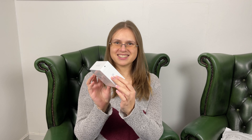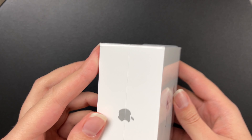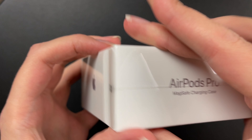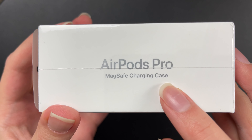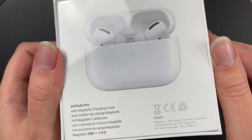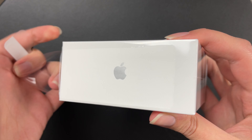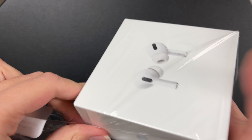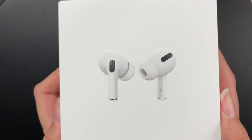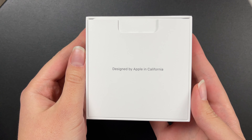Let's go ahead and open the box. The box is sleek as always with Apple. There you can see the MagSafe charging case, which again I believe is the only difference between this and the older Pro version. Easy to open — I appreciate that. Just toss that on the ground. Designed by Apple in California.